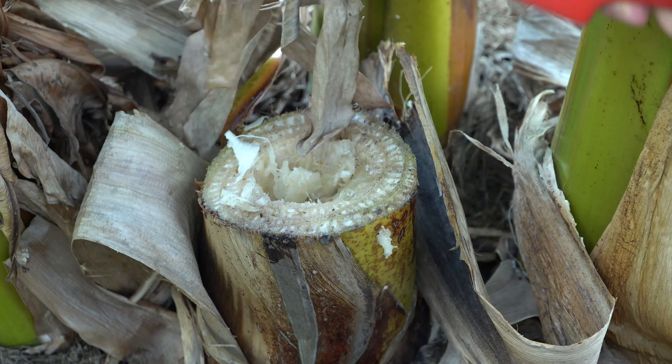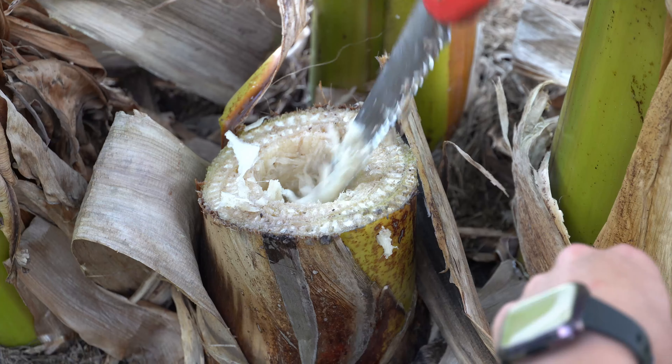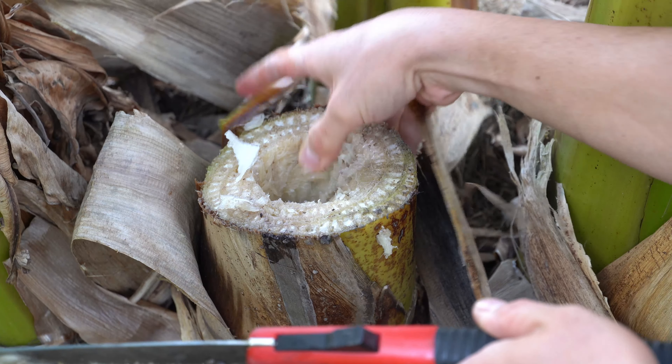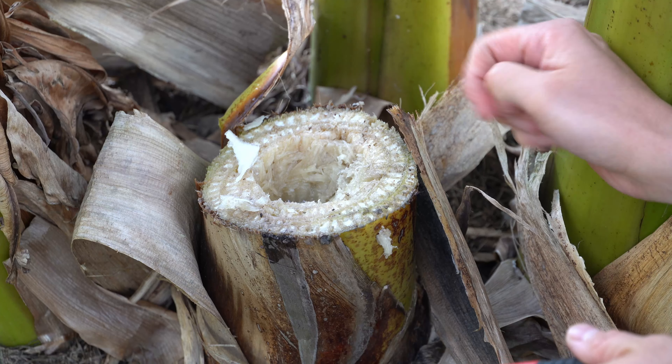So I'm just going to cut out this center section, which is why I left the pseudostem high. Then you can just lift that out, and you want to fill this up with water when you're done. You can either wait for a rain shower or just take a hose and fill it up. And that right there — if any borer tries to bore into there and you fill it with water, it will drown.